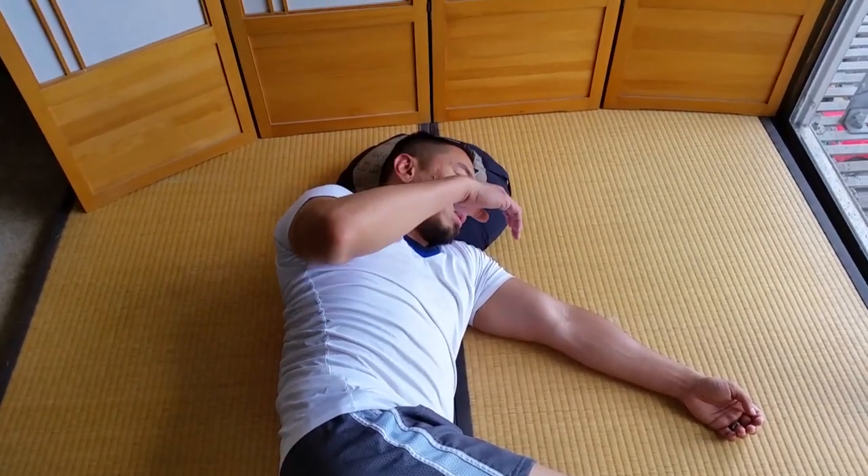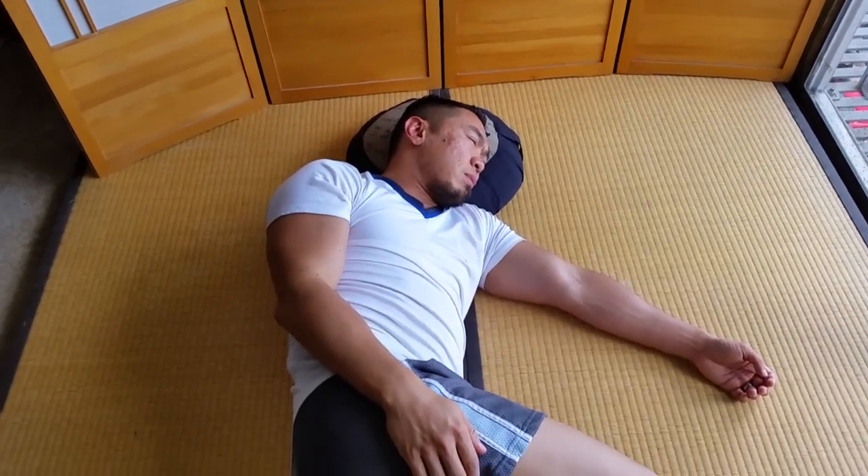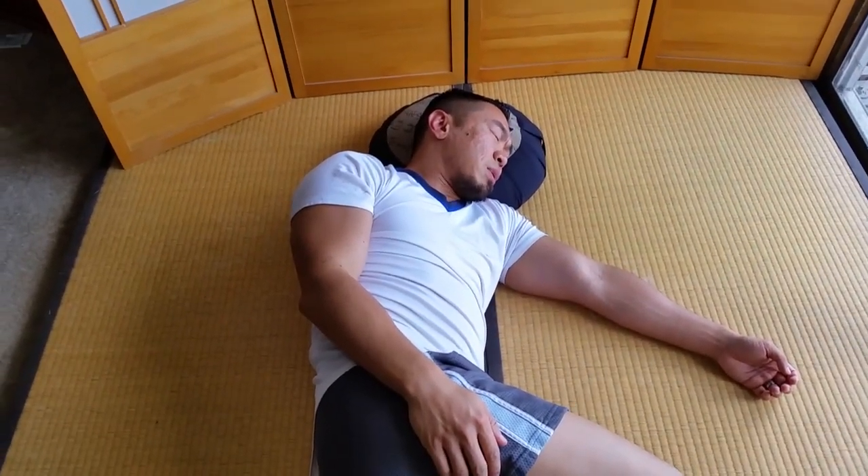Go ahead and rest your arm on your side. That concludes our lesson.